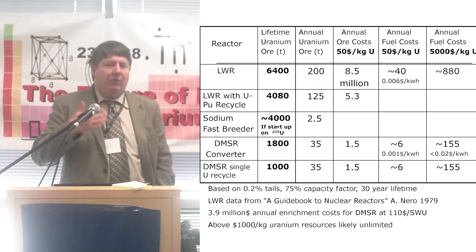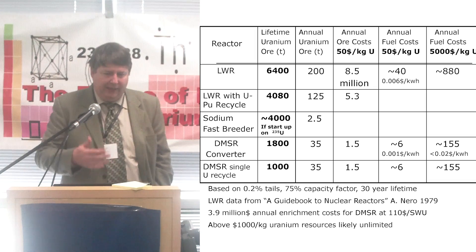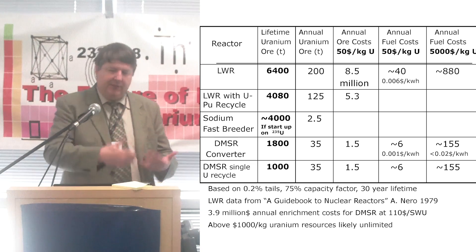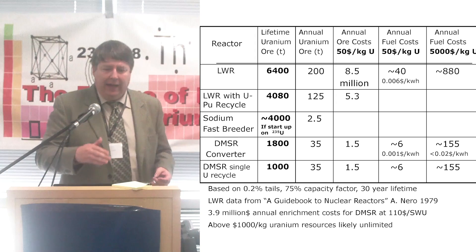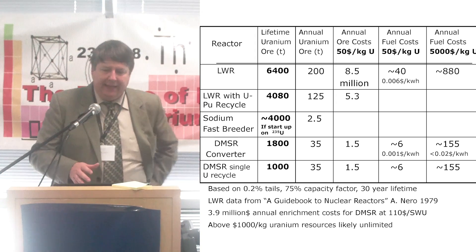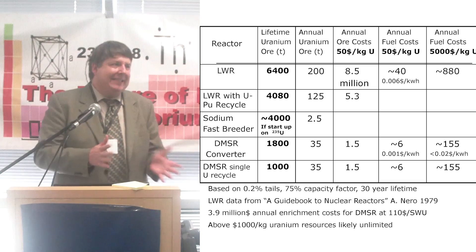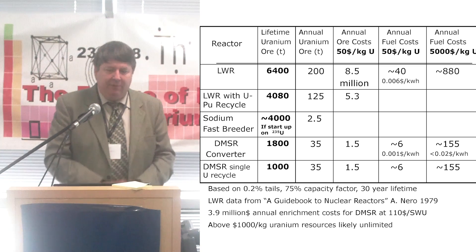Now, to show you a quick graph just showing uranium consumption levels: light water reactor — they always used to talk about lifetime, which includes your startup and then all your annual use. 6,400 tons lifetime in 30 years at 75% capacity factor. The annual ore costs at $50 a kilogram — kind of cheap uranium — are $8.5 million. You look at your fuel costs, which includes enrichment and fabrication, you're up to about $40 million, which is still pretty good, about 0.6 cents per kilowatt-hour. You don't want that to creep up much above that.